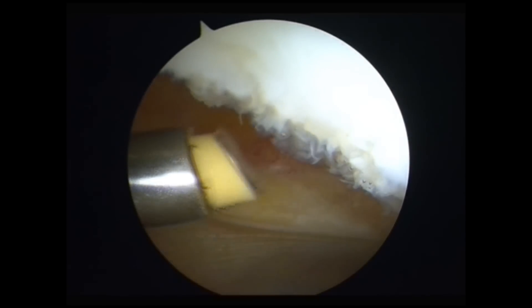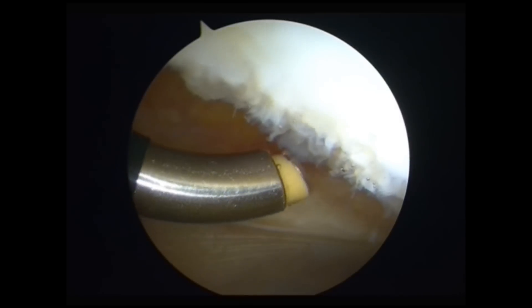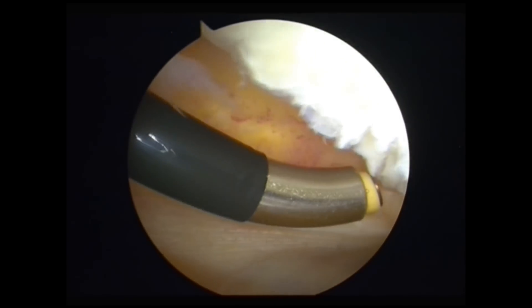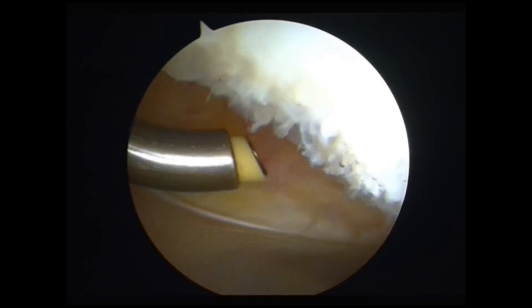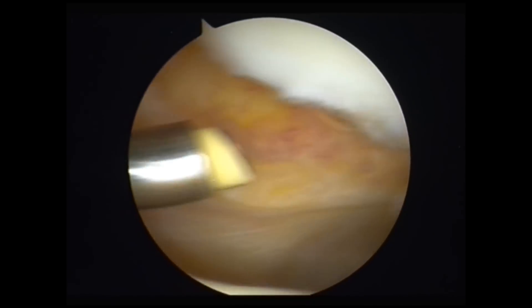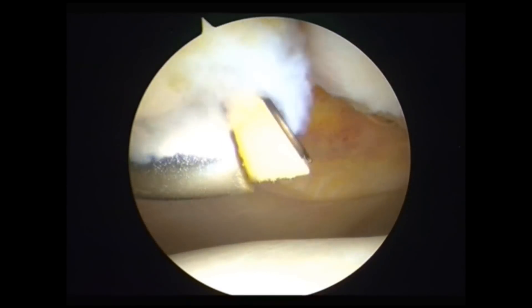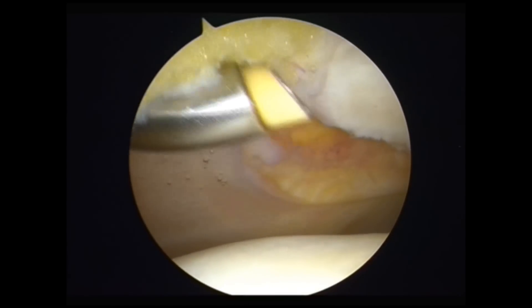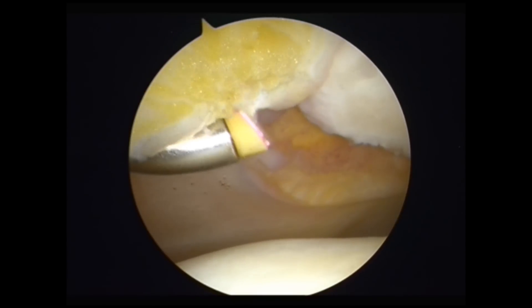Once we've done the chondral surface and made that smooth so that the patient no longer feels the crepitus going up and down stairs, we'll use the same wand to vaporize and seal the raw surface where we've removed that fibrous bit of Hoffa's fat pad that's caused impingement in the joint.